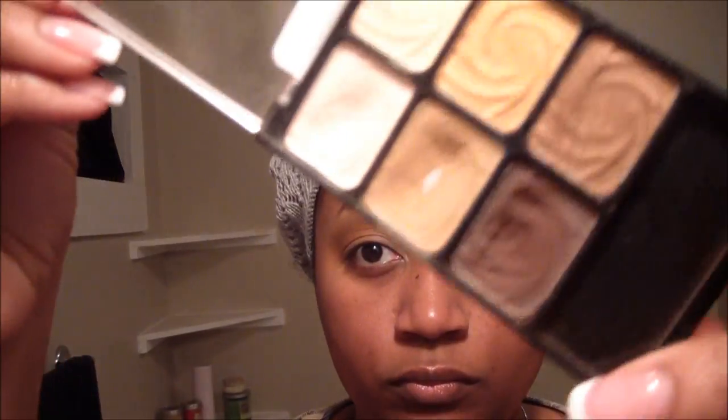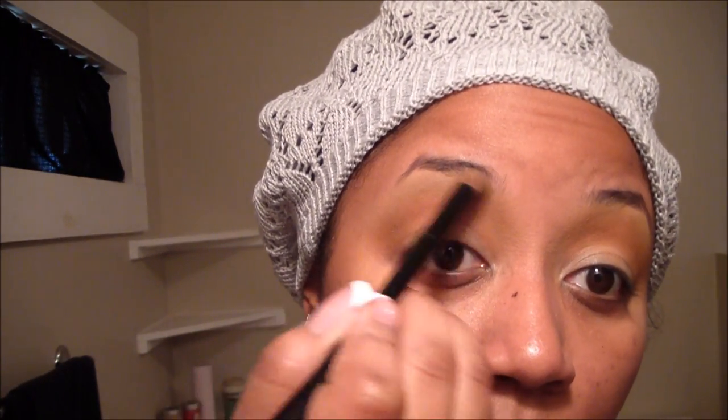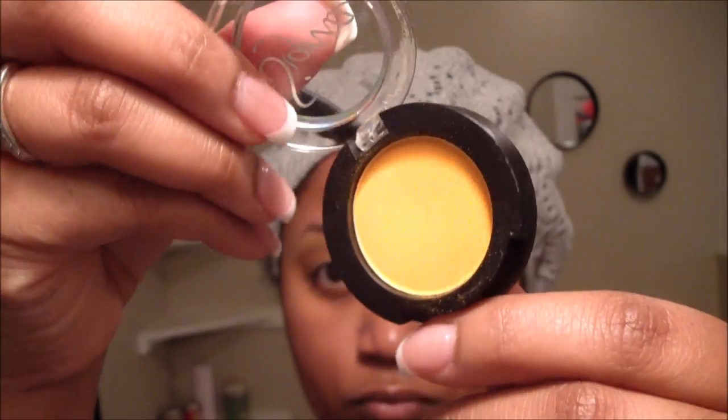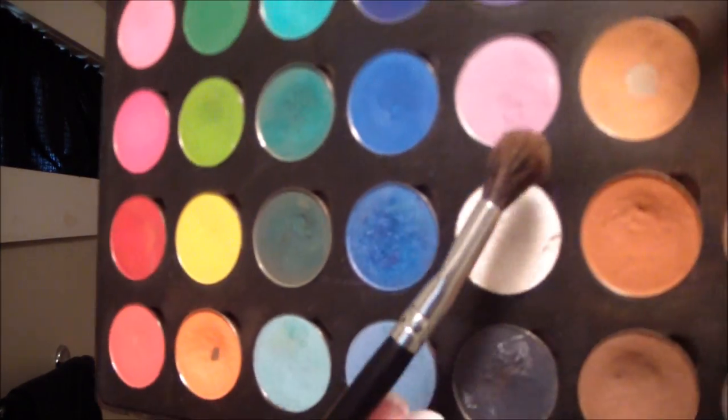First, I'll be using the Vanity Palette, the Matte Camel color, to highlight right underneath my brow bones and serve as a good transition color. Then I'm going to take a fluffy cosmetics brush and add this sunflower yellow color — it's a matte color called Shout by Sigma Cosmetics — applying that just underneath the Matte Camel. Then using that same brush, I'm going to go in with Oktoberfest, that orangey-brown color, and apply that just to the crease area underneath the yellow. This gives us a smooth gradient of color.